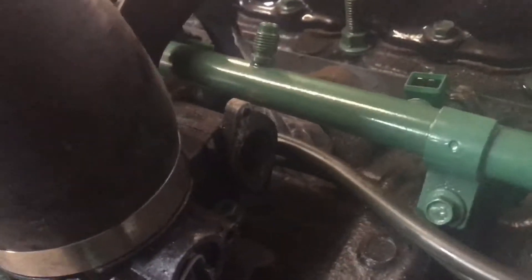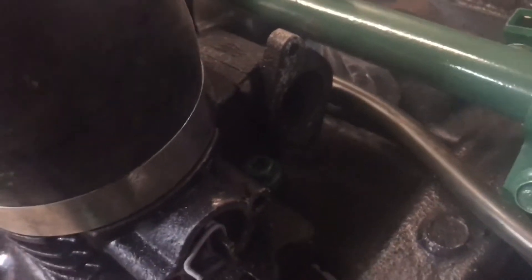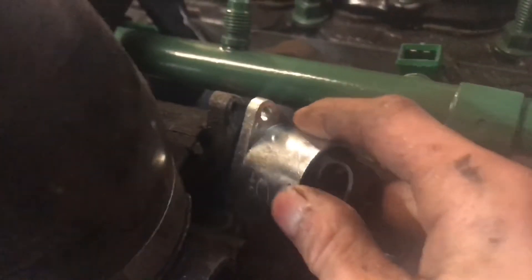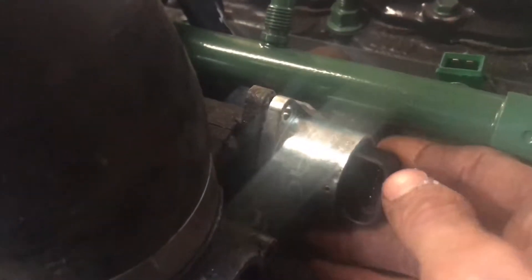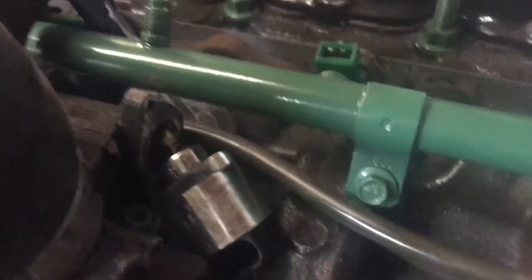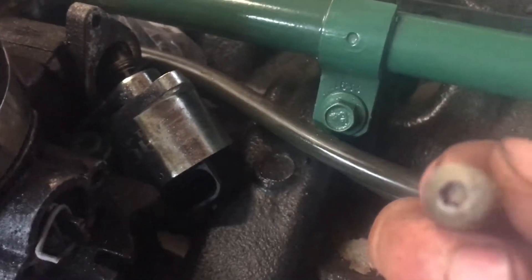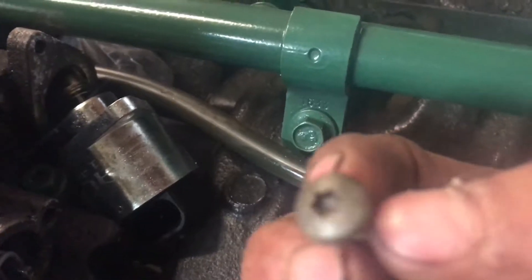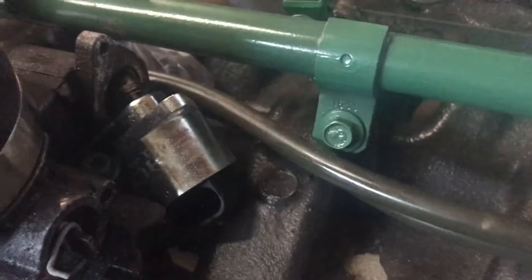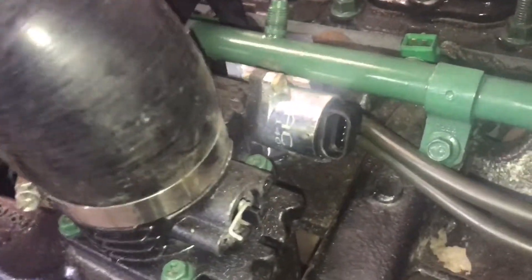Right there, that's where this idle air control valve goes. There's two little bolts that are star-shaped - Torx. I can't remember what size those are. But anyways, that goes right there. I got that bad boy on.